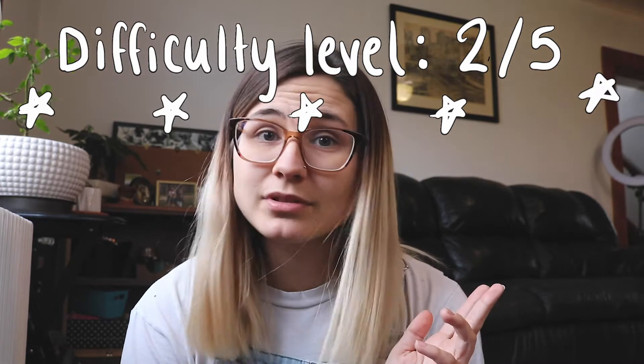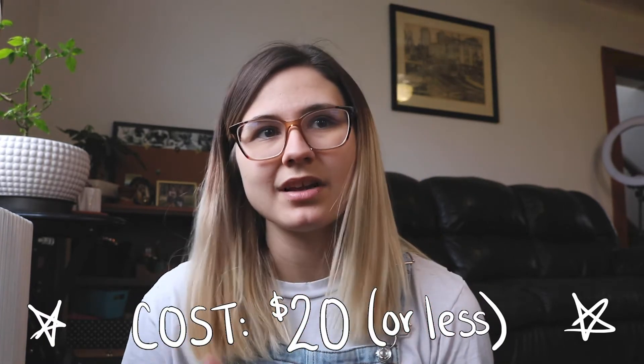The fourth project is sugar scrub, rated number two on the difficulty scale — it's not difficult at all, literally just mixing ingredients together. The cost is $20 or less. Coconut oil can be a bit expensive but you can substitute olive oil. One important disclaimer: the essential oil I use in the video specifically says not to put it on skin — it's the only one I had on hand. When choosing an essential oil, make sure to find one that is specifically safe to use on your skin.